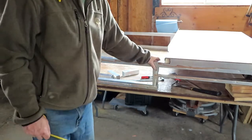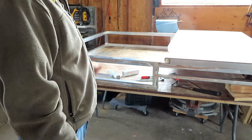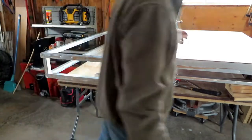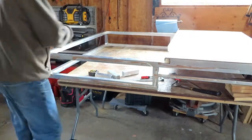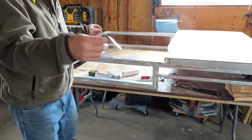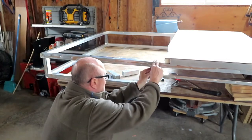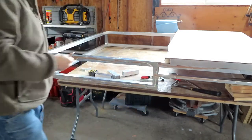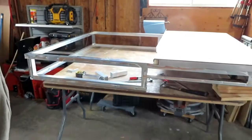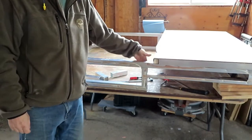I was doing some research on brazing aluminum with anodized rods — apparently it's not that good. I may still try the brazing, but what I think I'm going to use are some angle brackets and self-tapping screws on the corners.